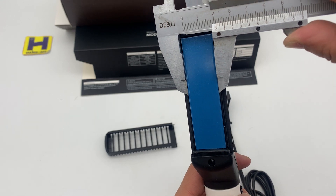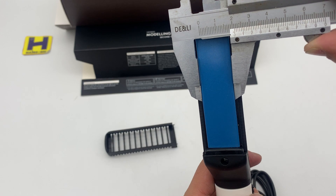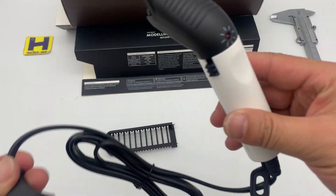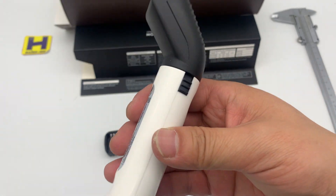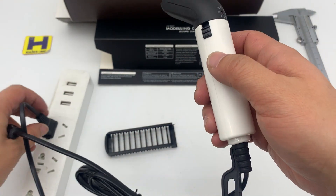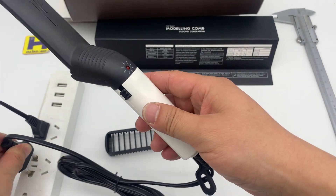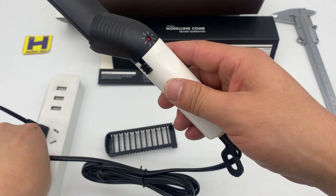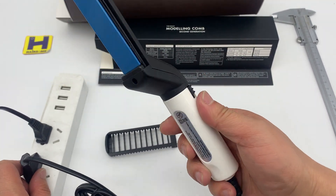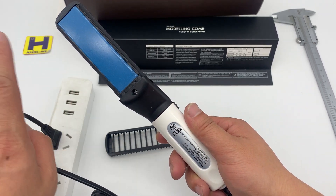And 2.1mm wide. Now let's check the plug — plug in. Turn on, and the unit starts working and getting hot. The heating plate is getting hot.